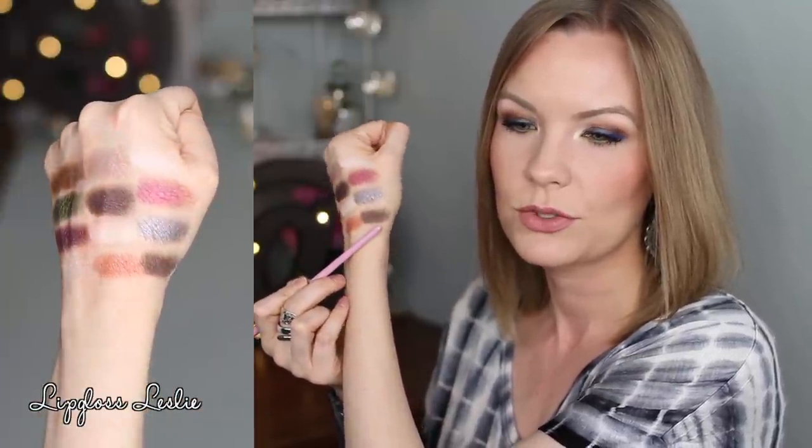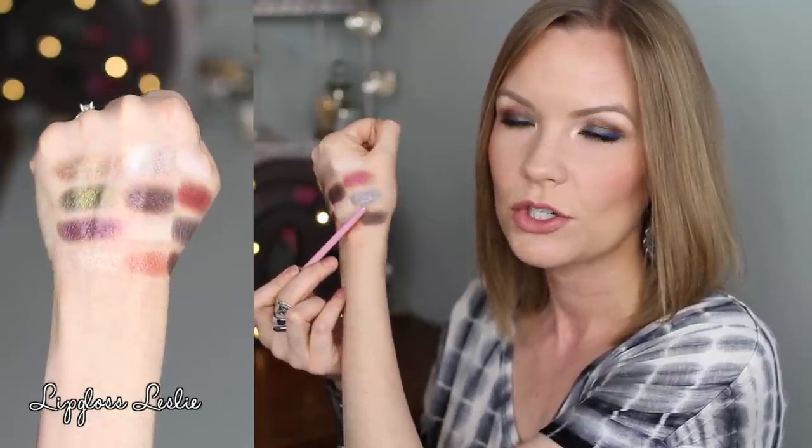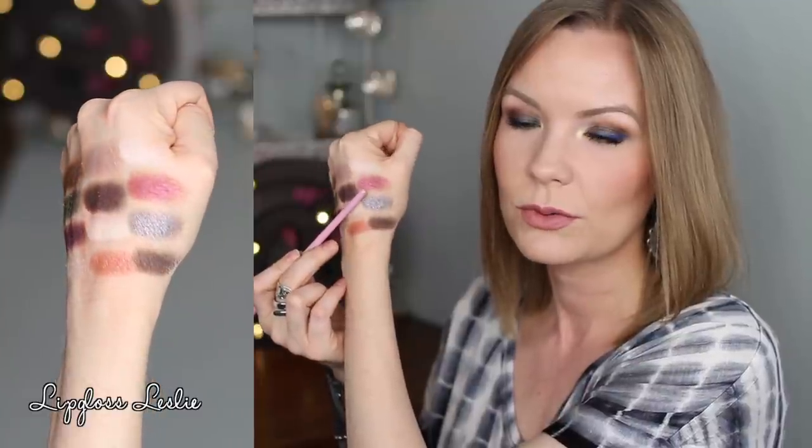Now for some swatches, we're going to start on the saint side at the very top. This one is Absolution — one of those glitter topper kind of shadows, so you really want to use some kind of glitter glue or a sticky base for this to adhere. This one is Worship. This is Immaculate. This is Chalice. This one is Sacred Heart — I love that one. This one is Amen. This one is Sanctuary. This is Heaven — so pretty, that one's gorgeous. This one is Crucifix. Cathedral — that one's gorgeous too, I love that one. This is Rosary. And that one right there is Baptism. All super pigmented and gorgeous shadows.